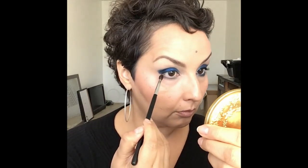Then I go in and take the blue color and work that under the lash line as well. I took the taupe all the way through and I'm taking the blue about three-quarters of the way. Now going in with the same brush and taking some of the dark black color from the palette, I work it from the outer corner to about midway.